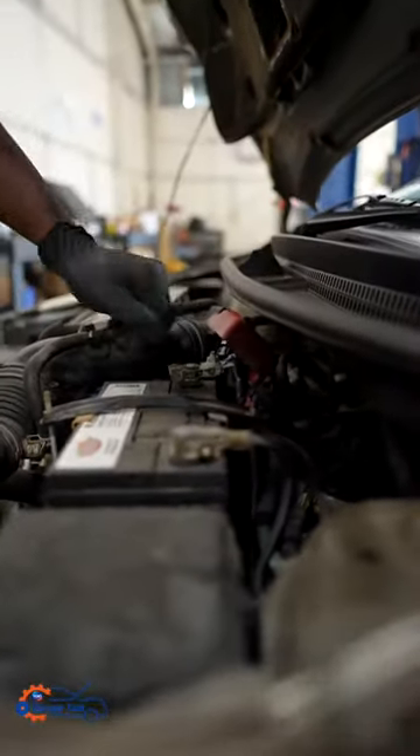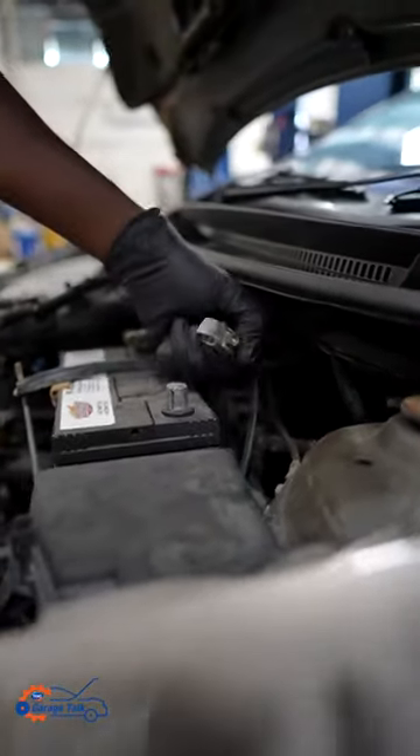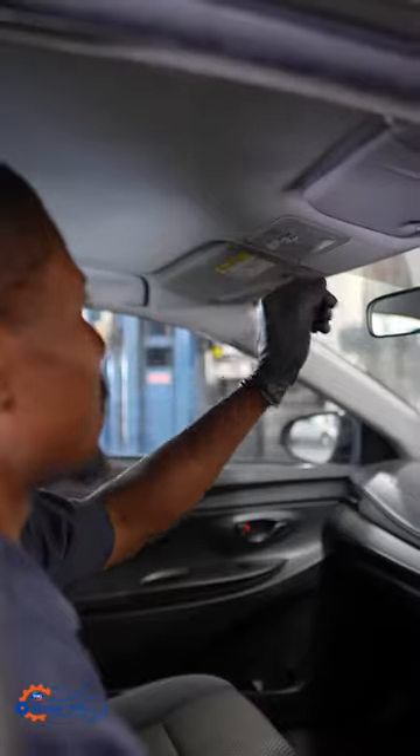What you could always check for is the battery terminals, just to make sure they're not slack, and also just to make sure that you didn't accidentally leave any lights on in the vehicle as well. Those two things could definitely drain the battery.